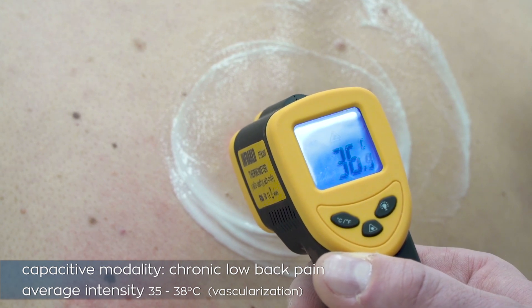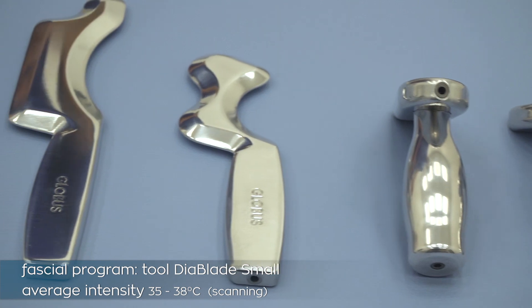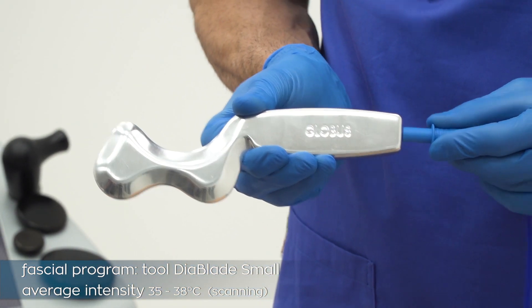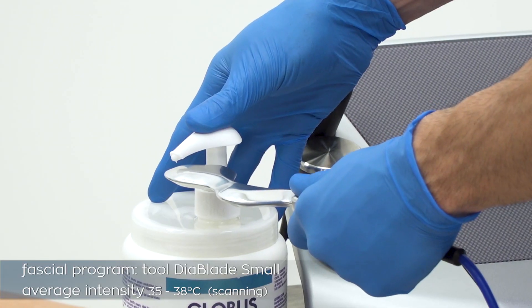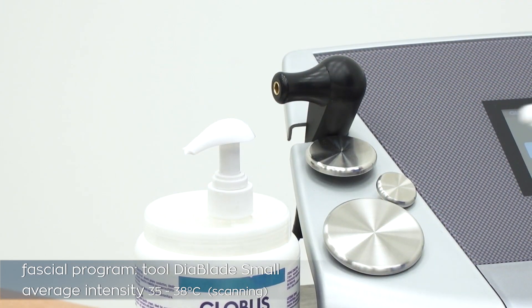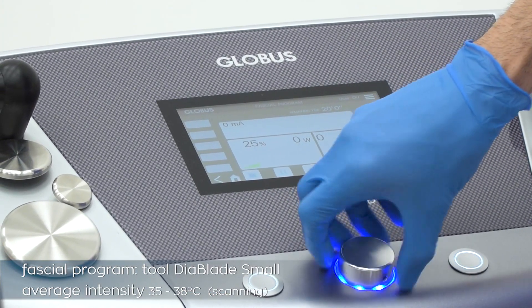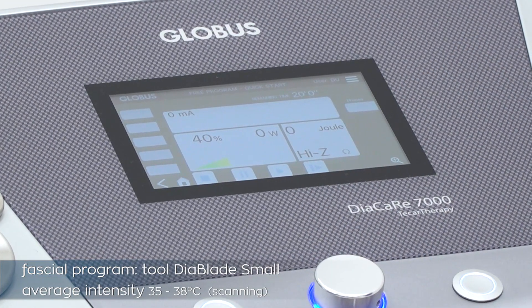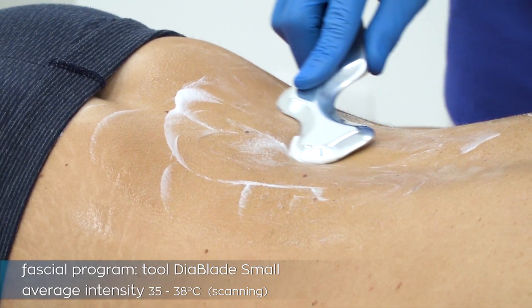For an objective measurement, an infrared thermometer can be easily used to make sure that temperature falls within the correct therapeutic range between 35 and 38 degrees Celsius. In the second phase of the treatment, we use Globus fascia tools. We connect Dear Blade Small to the T-CAR unit using the blue cable, select the fascia icon in the main menu, and bring power to 40 percent of emission.